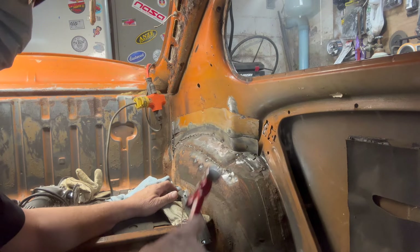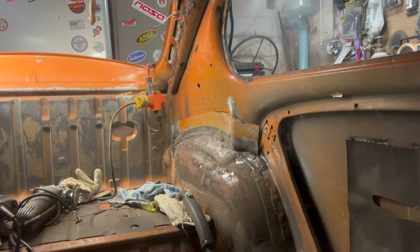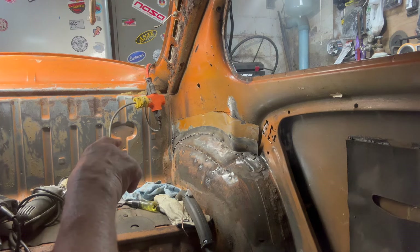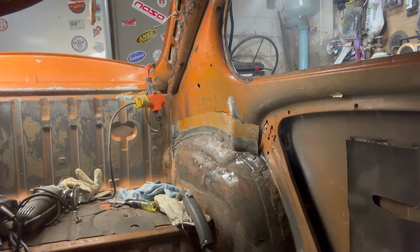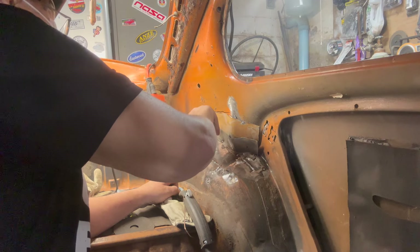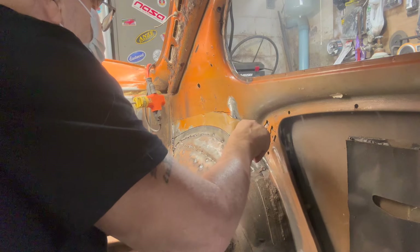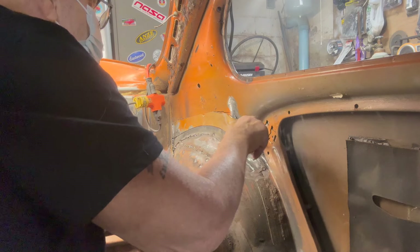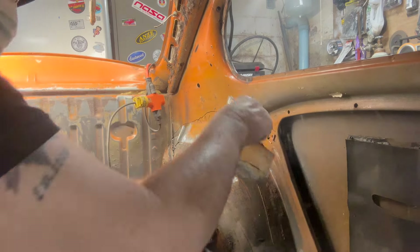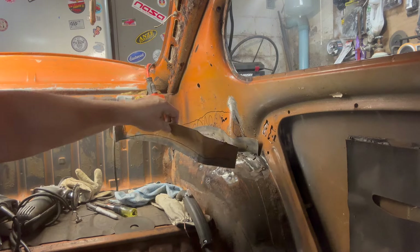Let's see if we can tap that down. I'll get our marker. We'll draw a line on there and then we'll go over to that hand shear and cut it. Now we want to cut it on this line, and it should work on there for us.